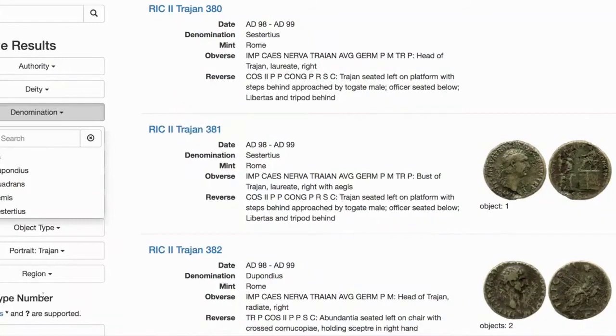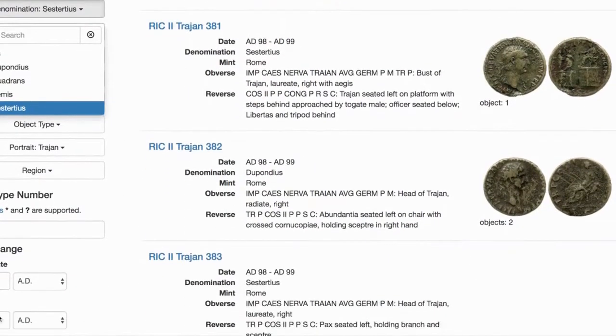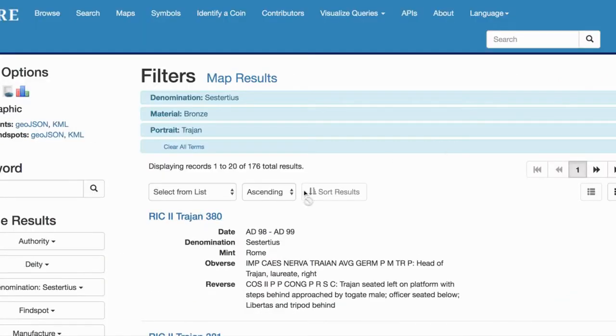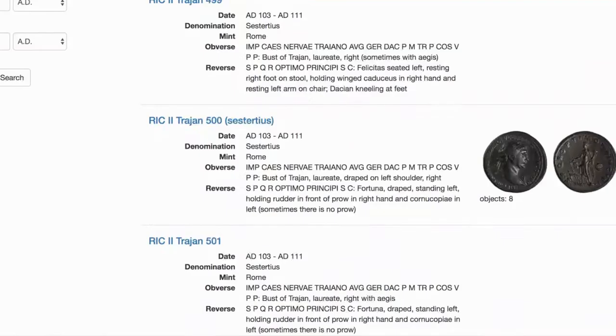Now that we know it's a Sestertius, we can edit that into our refine search. Ours is 176. Scrolling through these for a little bit. Usually, if you have one of the later Roman coins, which a lot of people do, there will be less options to choose from — definitely less than 176. You get this much information, but it looks like I have a match.